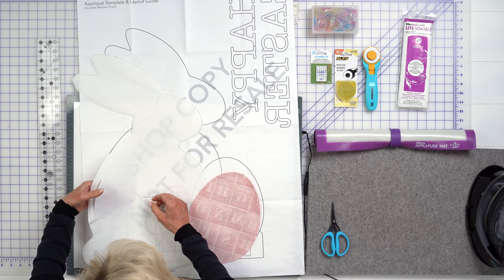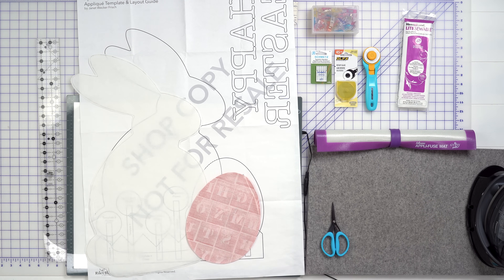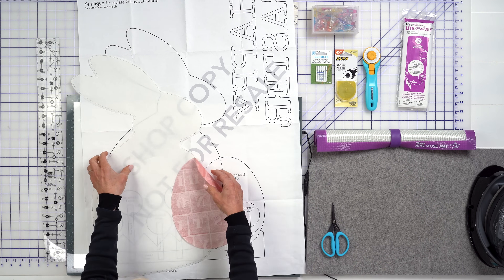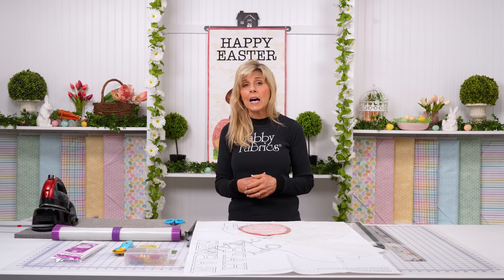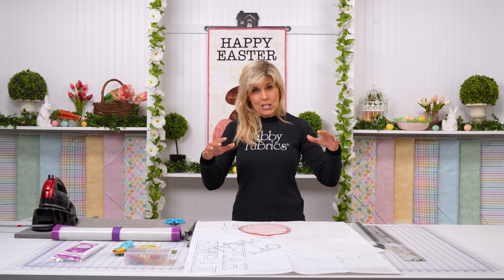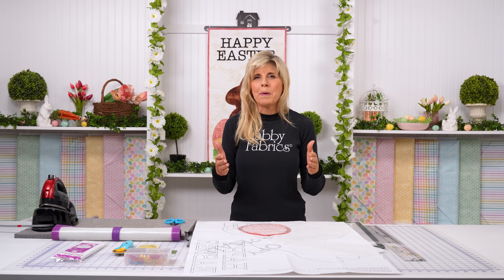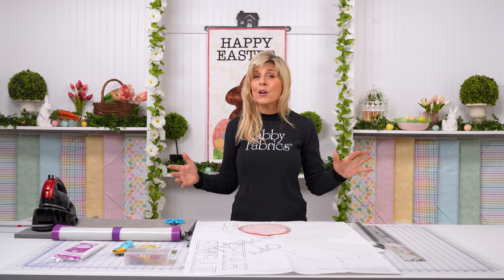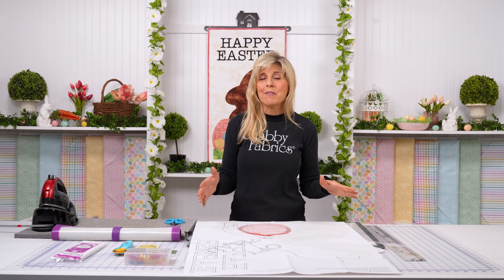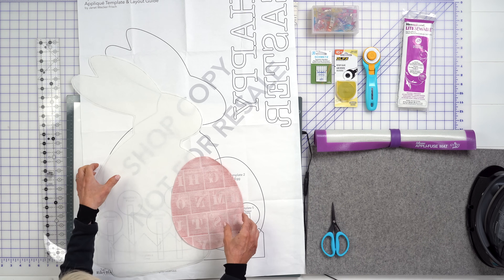Get everything trimmed up, and now it's time to get your background to size. You can always leave your background bigger, do your applique, stitch everything down, and then trim. I like to do that a lot, because when you start doing machine applique, the project draws up just a little bit. So I prefer to leave my background a little bigger, do my machine applique with coordinating thread, and then trim the background up to the size specified in the pattern.